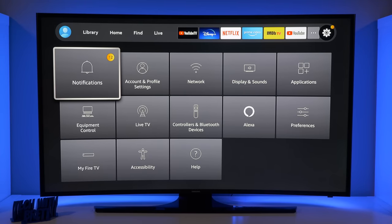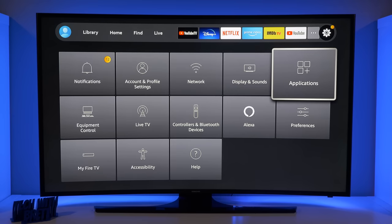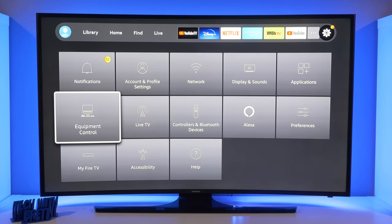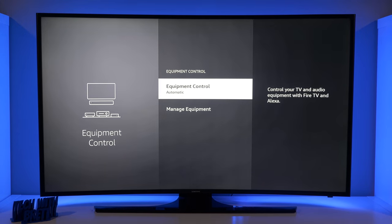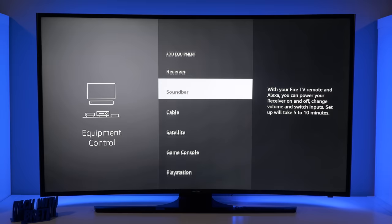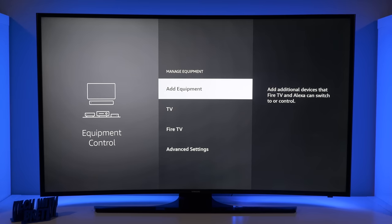The Settings is very similar to what we've seen before. Here you can view your notifications, account and profile, network, display and sound, applications, and equipment control. With equipment control, you can actually control multiple devices with the Fire TV remote — a receiver as well as your TV at the same time, and it works really, really well. You select Manage Equipment and then Add Equipment — if you have a receiver, soundbar, cable box, or game console, there's a ton of options so you can control them with your Fire TV Stick remote.